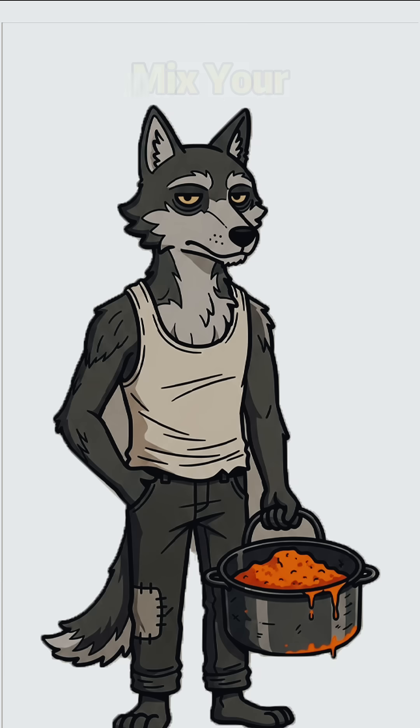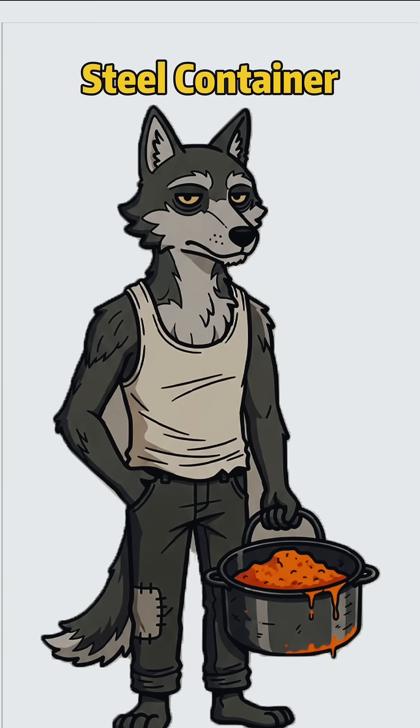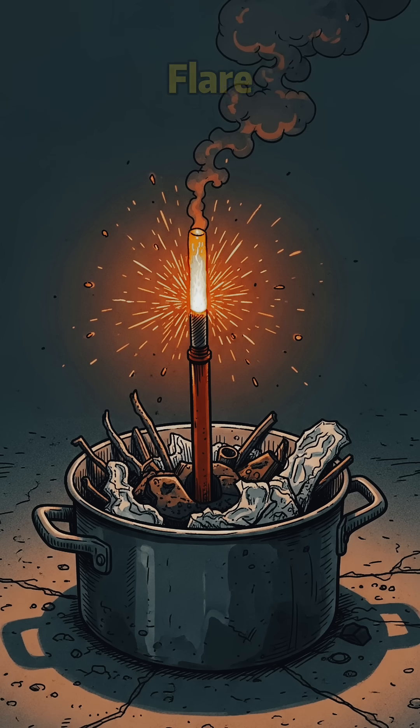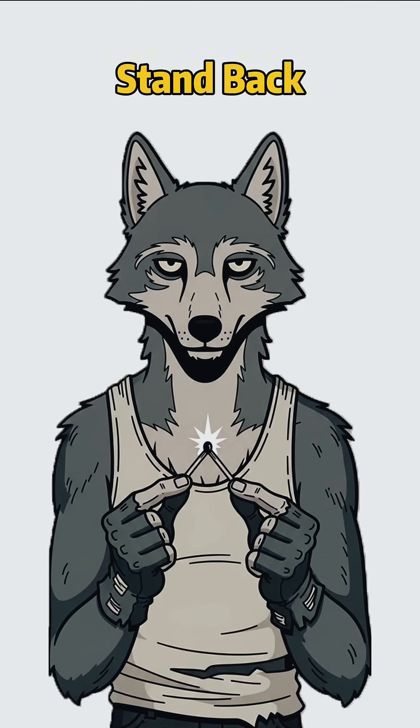Step 3: mix your rust with aluminum powder in a steel container you definitely stole. Light it with a magnesium strip or road flare. Stand back. Way back.